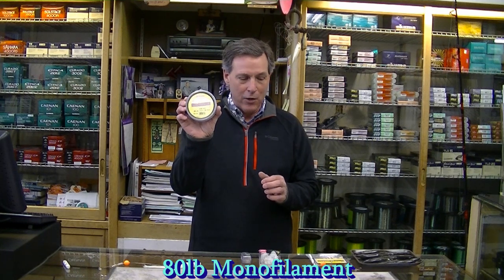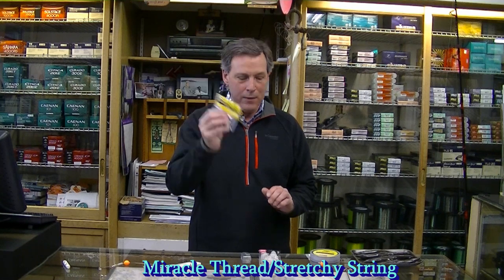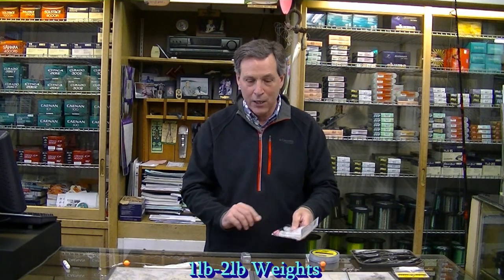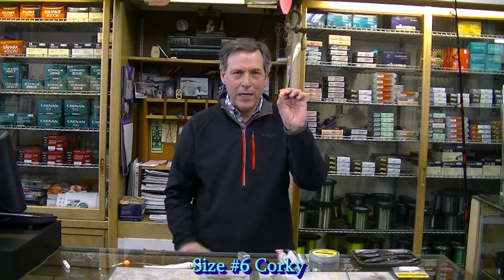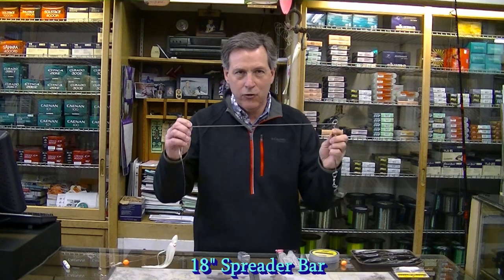Hi, I'm John Martinez and today we're going to talk about rigging for halibut. The items that we need are 80 pound test monofilament leader, miracle thread which is stretchy strength, some P-Line white squid — these are nice UV squids, they're inexpensive, it's a good way to go. These are seven inch. We'll also need one or two pound weights, a size six corky, and a spreader bar.